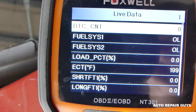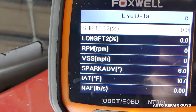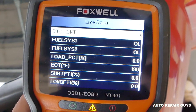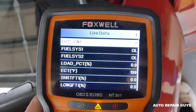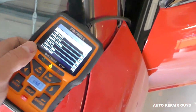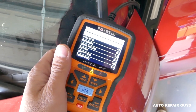You can see DTC right here — engine light codes — zero means you don't have any codes. On this specific model you can usually find information that tells you how many miles or kilometers you drove since you reset the engine light, but on this specific BMW it doesn't show that. You can still check the readiness, and if you have a green light you're ready to go to emissions. It doesn't guarantee 100% that you'll pass, but most likely you will with no problems.